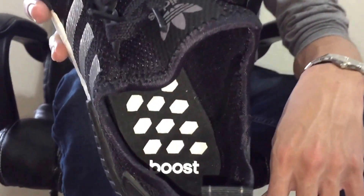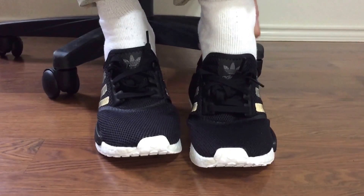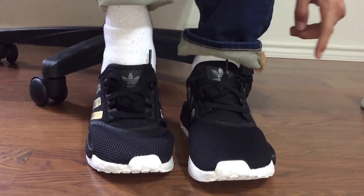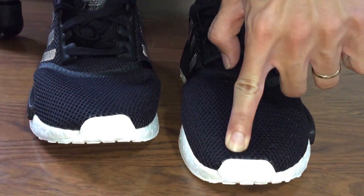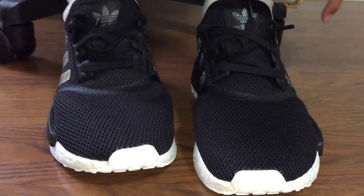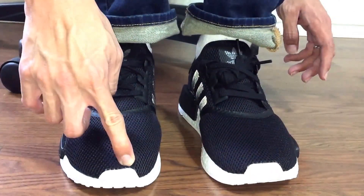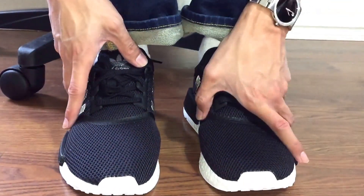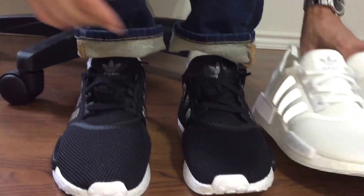Both of these are size 8. On the inside it just says 'boost.' I probably could have gone up to an 8.5 for a bit more room — my foot's right here with a little bit of space. One of my feet is slightly longer than the other.